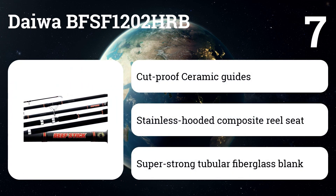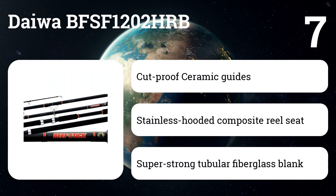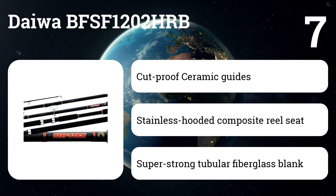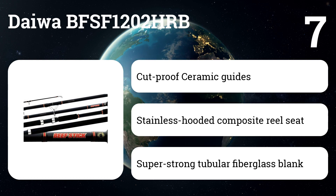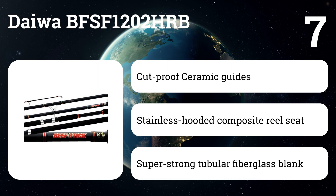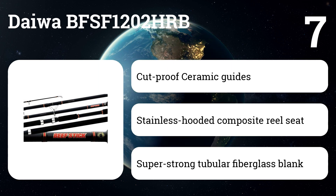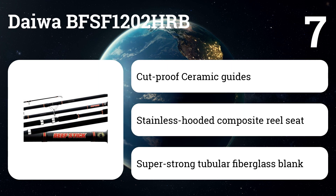Number seven: Daiwa BFSF-1202HRB. The rod blank is constructed of fiberglass, so it's a bit heavier than the graphite options. The rest of the rod is of amazing construction quality. The guides have ceramic inserts which will keep the friction down on your line while you're casting and retrieving. The handle is made of EVA foam, which is easy to keep your grip on even if it gets wet, and requires less maintenance than cork.